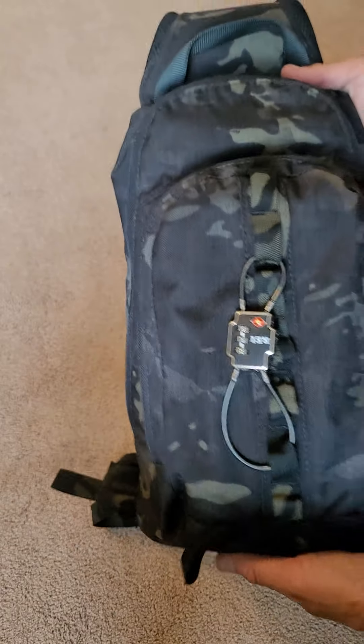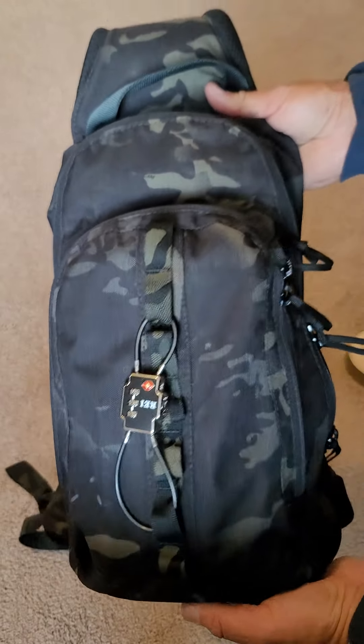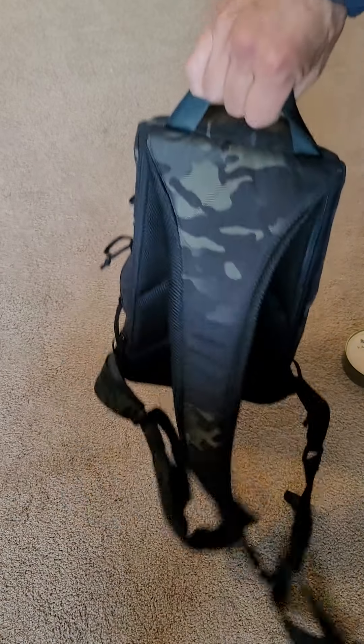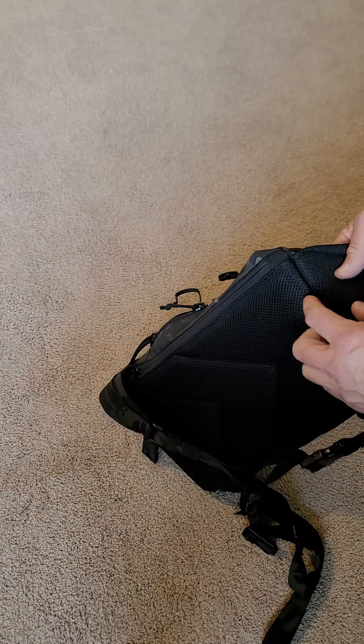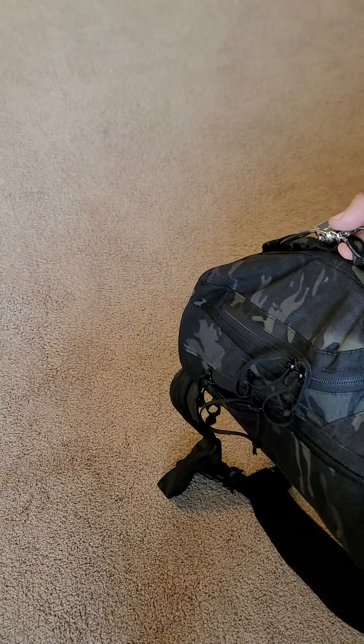We've got the Multi-Cam Black, which I like because it still ties in with semi-dress or even dressy outfits — it's not overpowering on the camo and it's not completely boring like solid black. This stuff is made in the USA in Lakewood, Washington, and all of the materials are sourced from the US. The sewing on this is incredible — double stitches throughout, and I think they even have triple bar tacks on these loops. The bottom might be 1000 denier and everything else is possibly 500 denier Cordura.